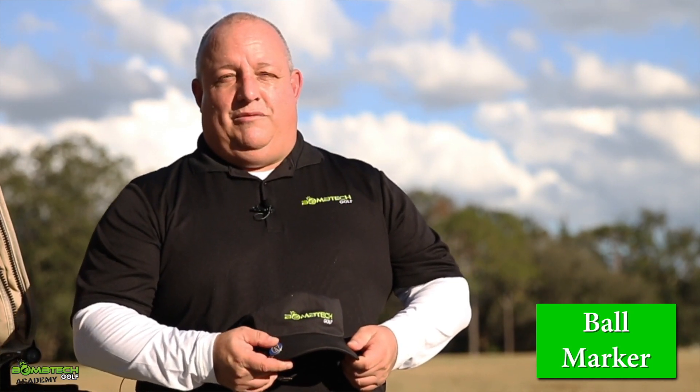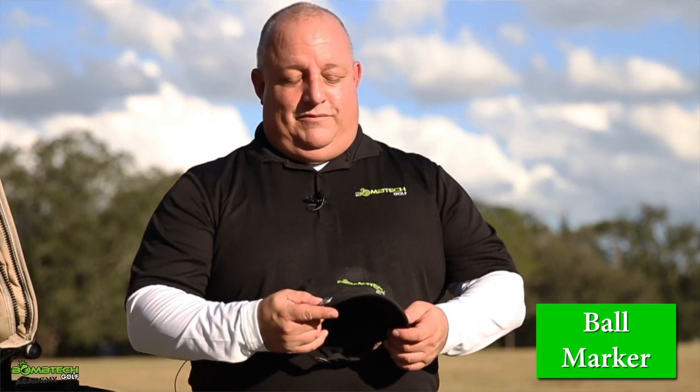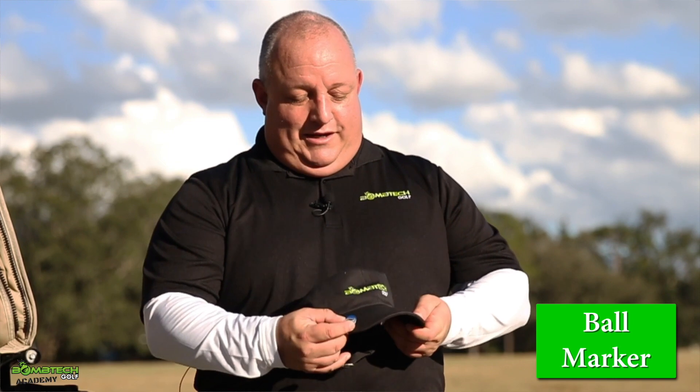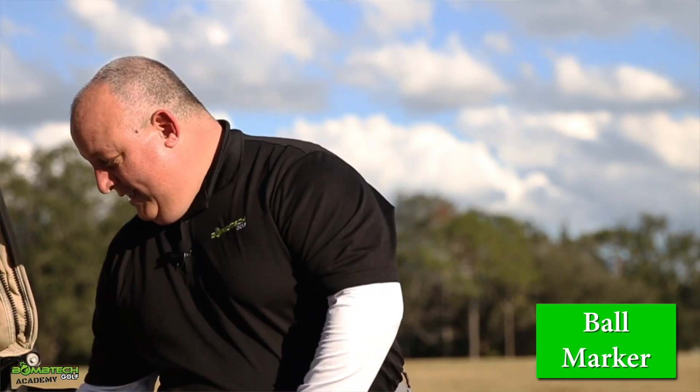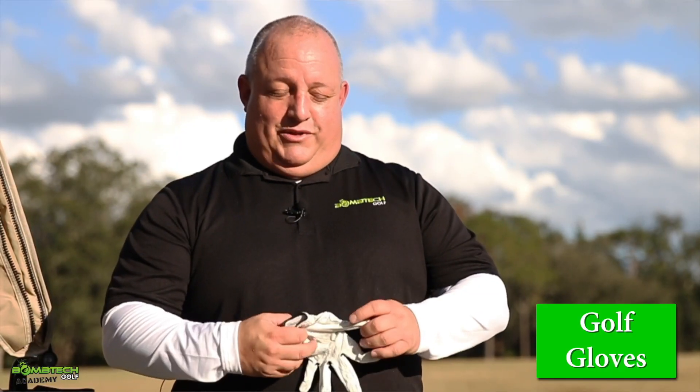There are all kinds of ball markers out there — poker chips and that sort of thing. Here I'm supporting my University of Florida Gators. Another thing in your bag is the gloves you're using. If it's not raining, you use just regular gloves — keep those in the bag.